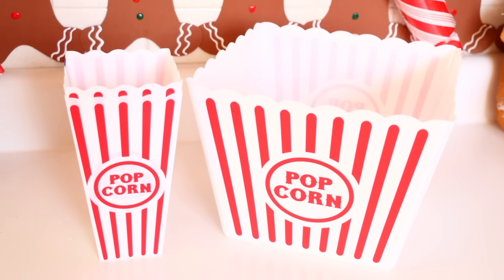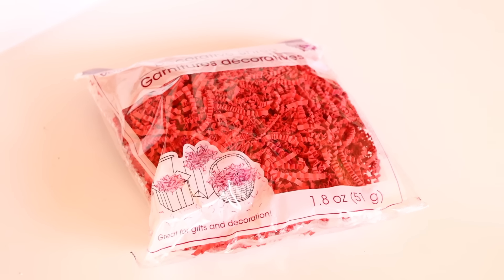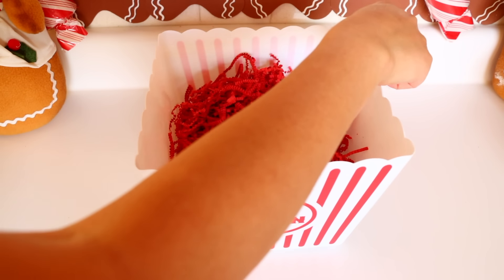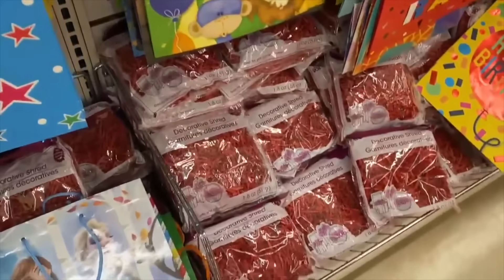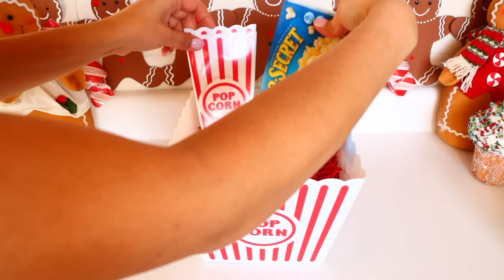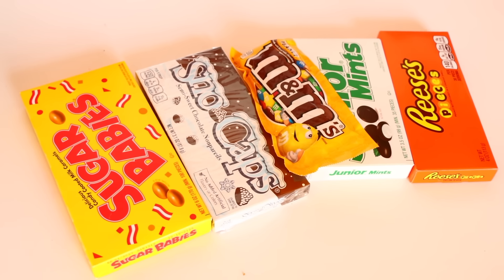I'm so close to hitting a million subscribers — with that being said, let's begin the video! I find myself sharing this gift basket idea every single year because it's perfect for any age and it's so easy to do. You're going to pick up one of the bigger popcorn containers from Dollar Tree and put some decorative filler inside of it. The decorative shred I got from Dollar Tree comes in a bunch of different colors — I went with red. Dollar Tree carries a two-for-a-dollar two-pack of the popcorn containers. I also put in some popcorn, of course.